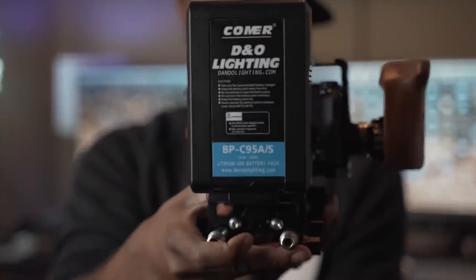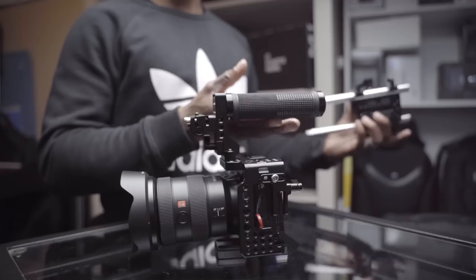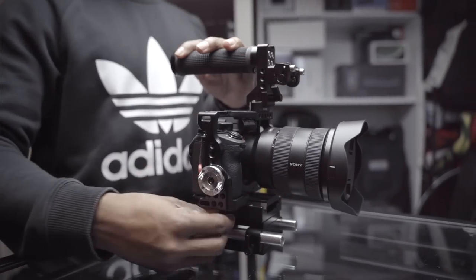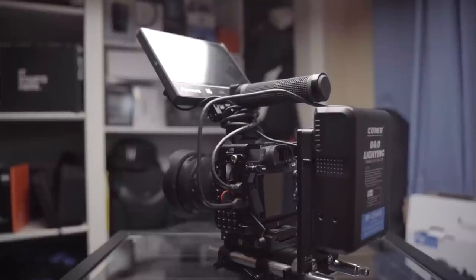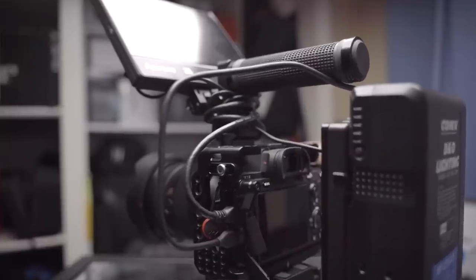My next big addition was the battery. I knew I wanted a V-mount battery to power both the camera and the monitor. The only way this is possible is by using a rail system, so having a base plate that allowed me to connect rails was absolutely key. I grabbed a V-mount battery and a V-mount plate from a company called Cinevate. Their plate had USB plugs, a D-tap plug, and additional power ports. I only needed the D-tap and USB, so I slid this onto the back of the camera and ran all my wires to their power supplies.